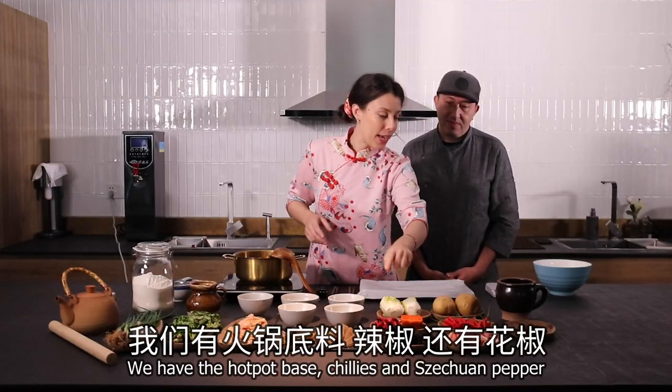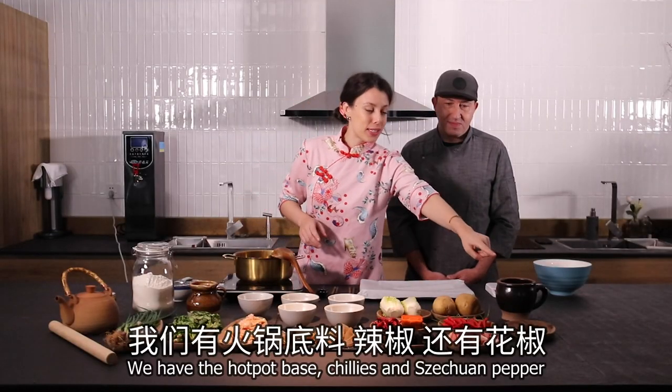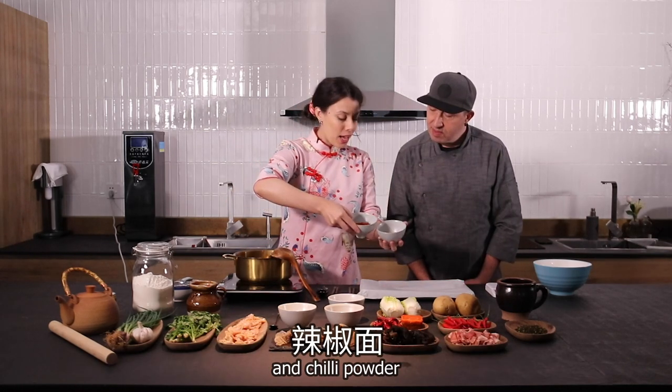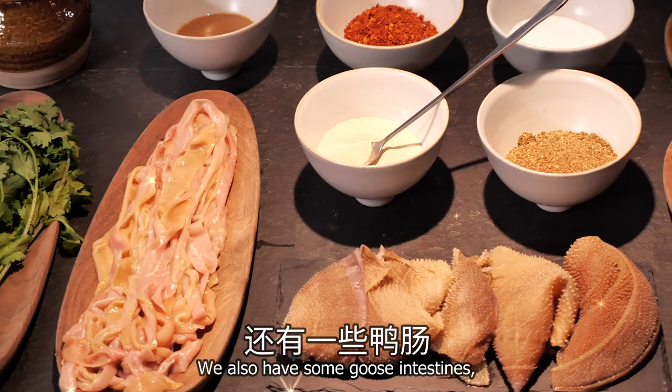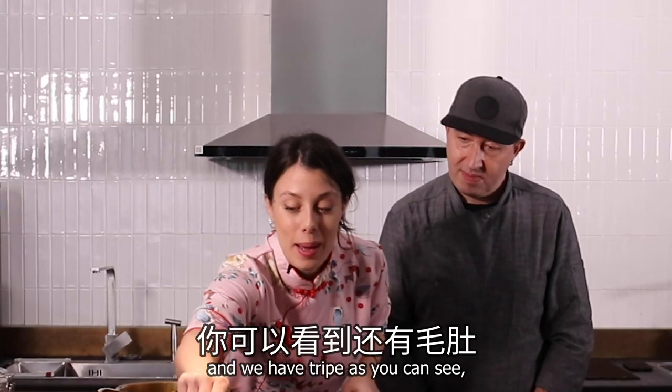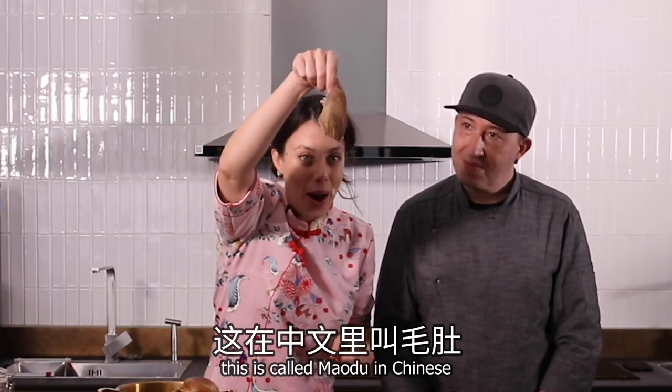We have the hot pot base, chilies, and we have the Sichuan pepper. Thanks for the dipping sauce — as you can see here we have the jomajian, la jiammian. We also have some good intestines and we have tripe. As you can see, this is called maodu in Chinese.